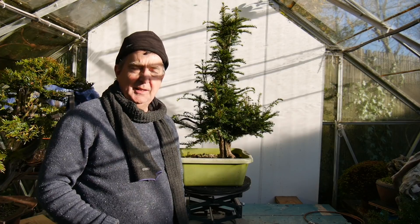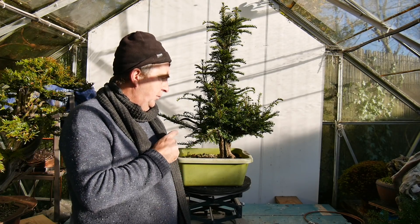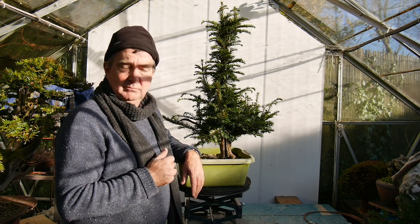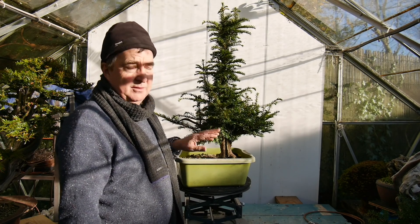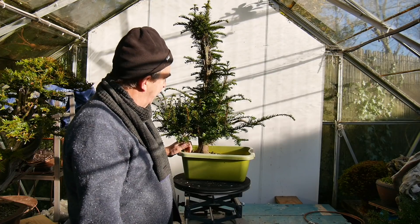It's almost December in the United Kingdom and we've actually got the sun shining, which is unusual. So what I'm going to do is work on this Yamadori Yew that was collected about four years ago. It's just planted in a washing up bowl, which is fine because we just want to establish the tree, get a good root system. As you can see, this is really nice, really healthy, ready to work and it's got some fantastic features which I'll show you in a moment.